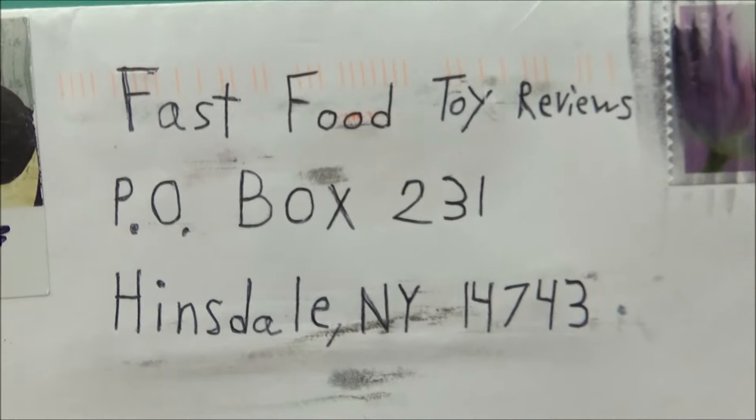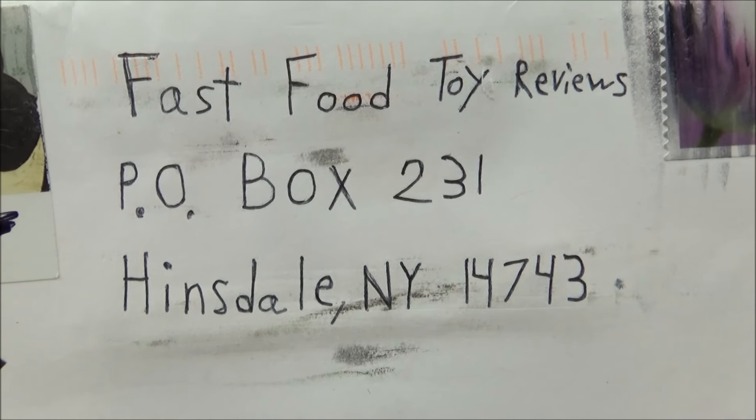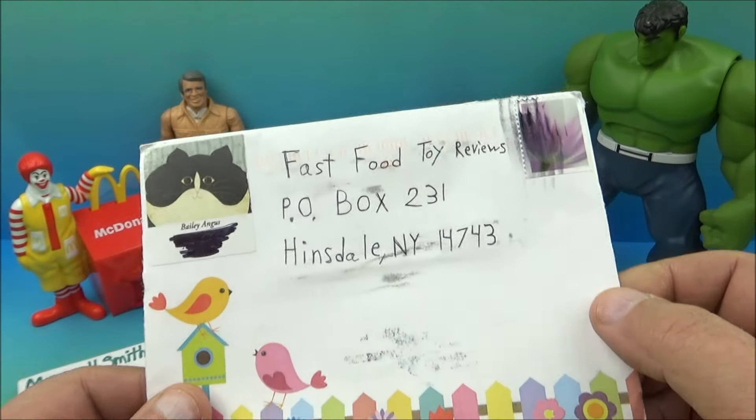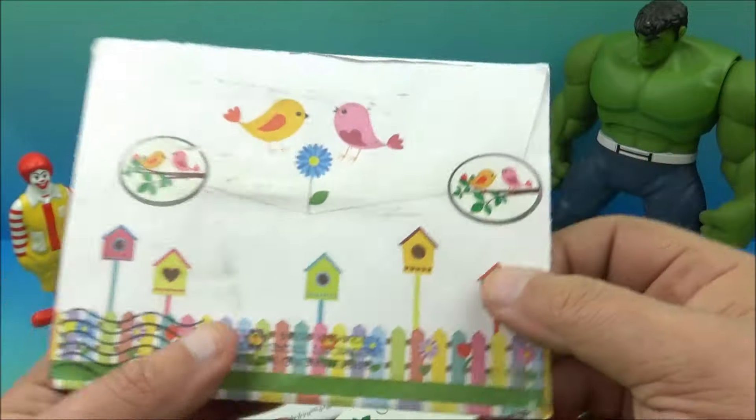If you'd like to send a letter, you can send it to Fast Food Toy Reviews, P.O. Box 231, Hinsdale, New York 14743. So this first letter comes from Bailey Angus — I already took it out — let's take a look.